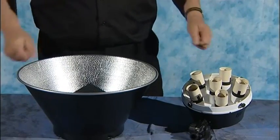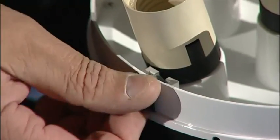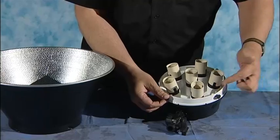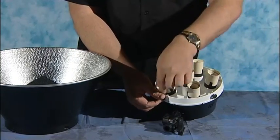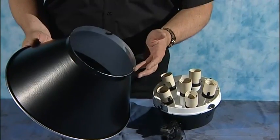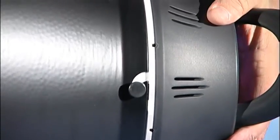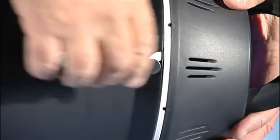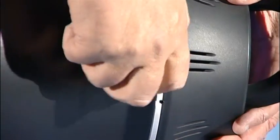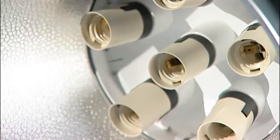So let's see how easy it is to put the high contrast reflector together. First of all, we need to undo the screws which are on the outside of the body — one, two, three, four. So just undo these slightly, not too far. And then on the reflector we've got these four slots. So if we offer the reflector up to the holes and just give it a slight twist, you can see how it locks into place. Tighten the thumb screws up all the way around.